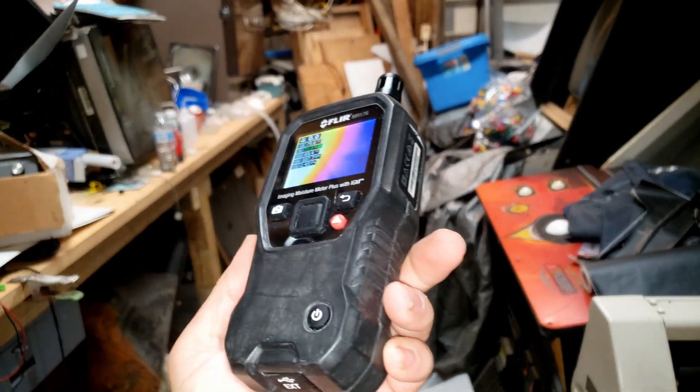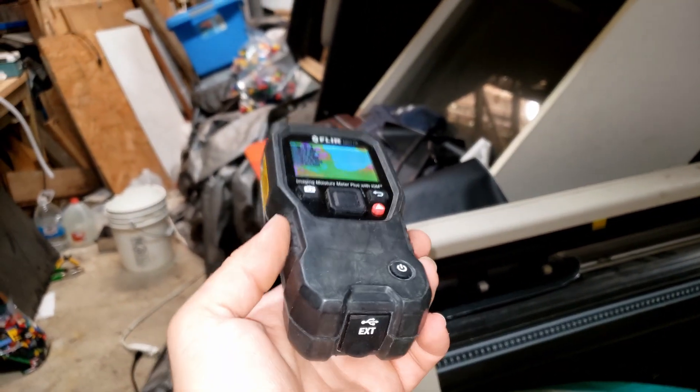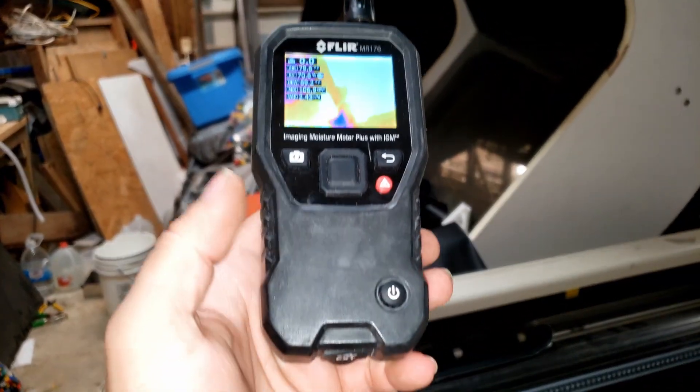And now it's back to the original color. That looks absolutely awesome. We got an incredible deal on this thing and were able to fix it incredibly quickly. If you like what you saw, please like and subscribe, and maybe I'll do some more stuff like this in the future.